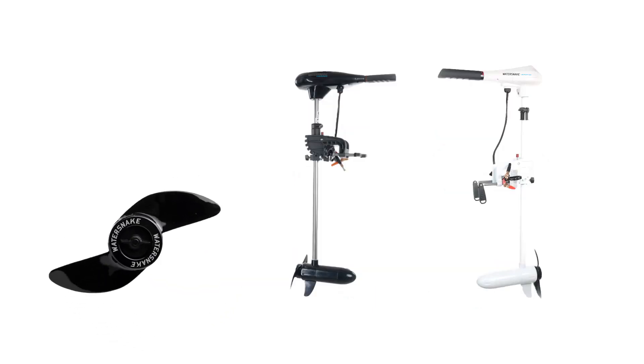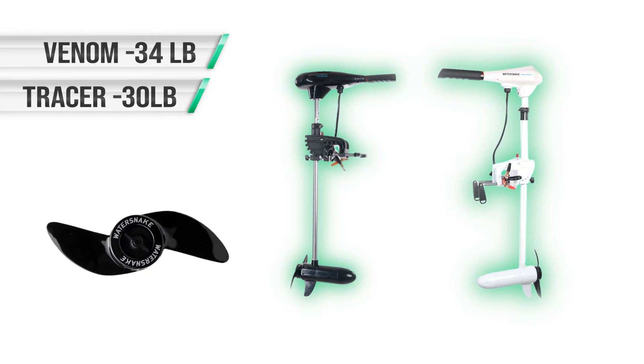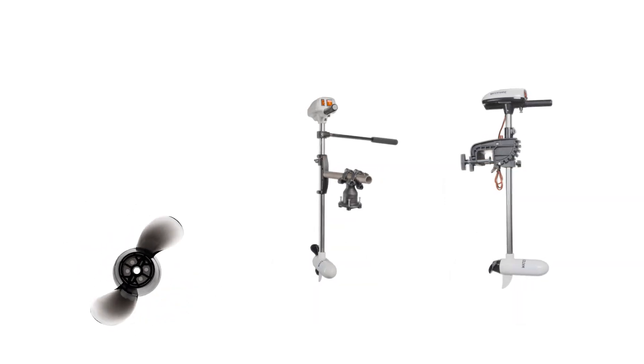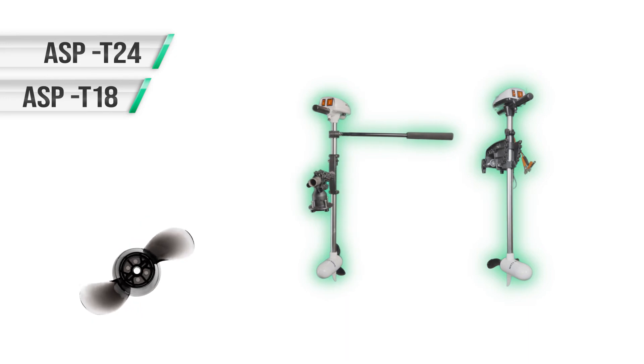The middle sized kit contains the full size two blade weedless propeller. This sleek propeller fits many of the mid-range sized motors in the family. And the smallest of the kits is the two blade mini weedless propeller — this small but mighty propeller fits the smallest motors in the WaterSnake family.